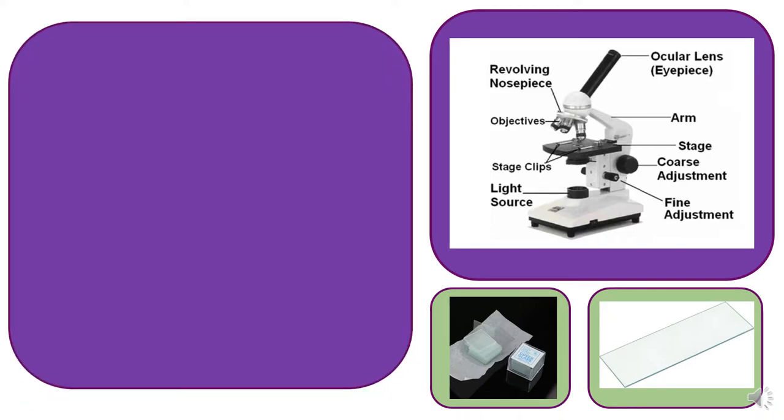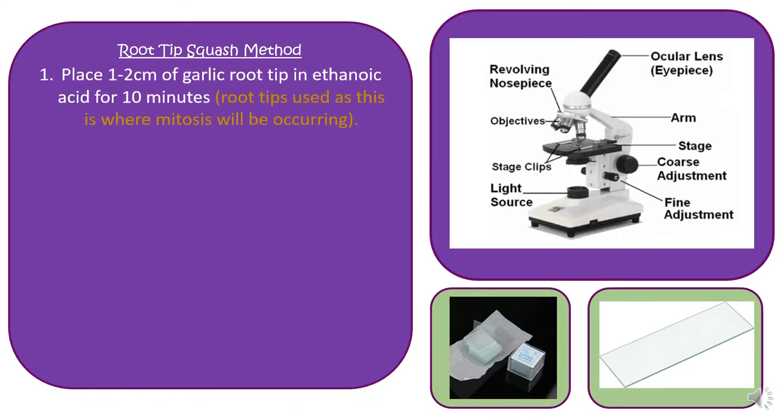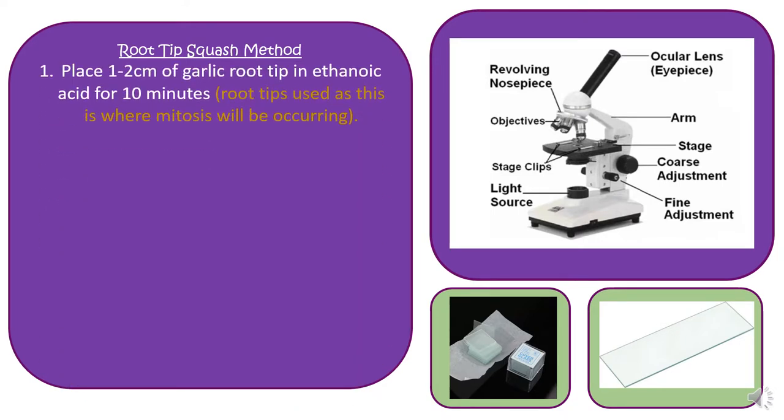The method for preparing a root tip squash slide is as follows. A root tip squash is fairly self-explanatory — it's a root tip usually from onion or garlic, and you just have to squash the root tip in order to be able to visualise the cells under the microscope. The first thing we need to do is take part of the root tip, whether it be garlic or onion, and place it in ethanoic acid for 10 minutes.